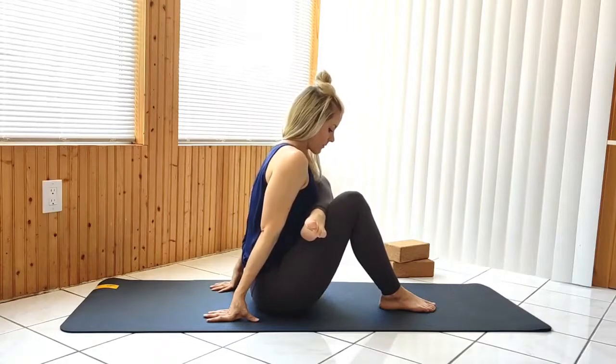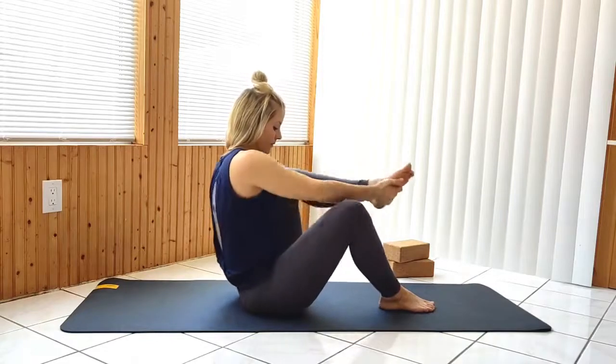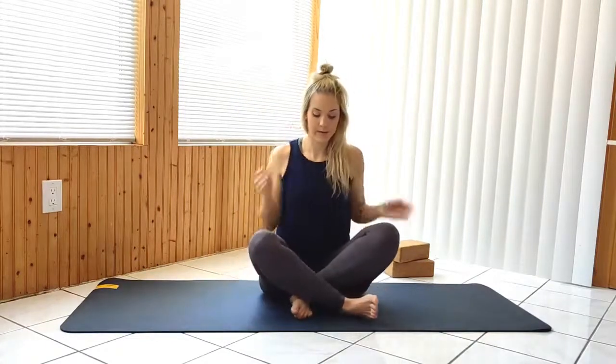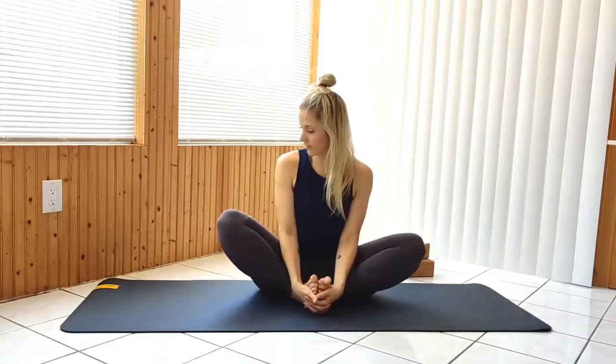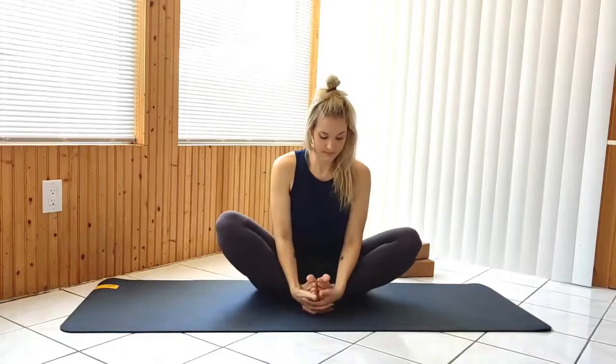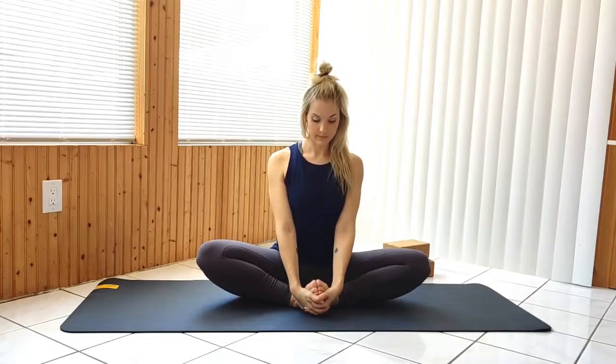Release the legs, coming to a seated bound angle pose. Hold onto the feet, sitting up tall as you draw your knees down and hold.